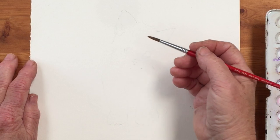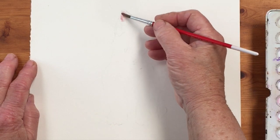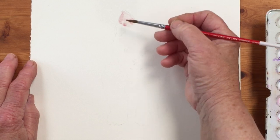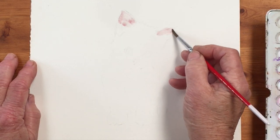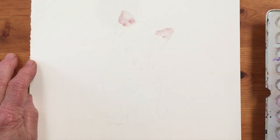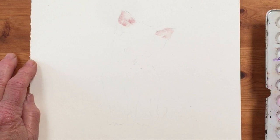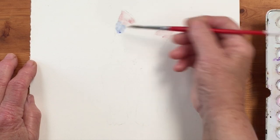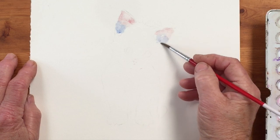The kitten has pink on the inside of his ears, so we're going to start off with a little dash of pink in there just to indicate the inside of the kitten's ears. I should also mention we're going to be using a tiny, tiny bit of cobalt blue for the shadow and we're just going to let that run.